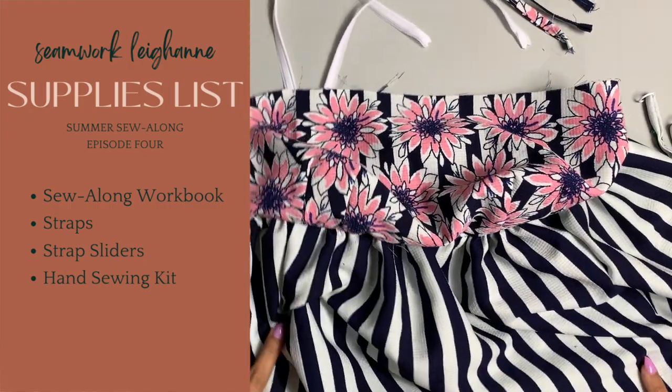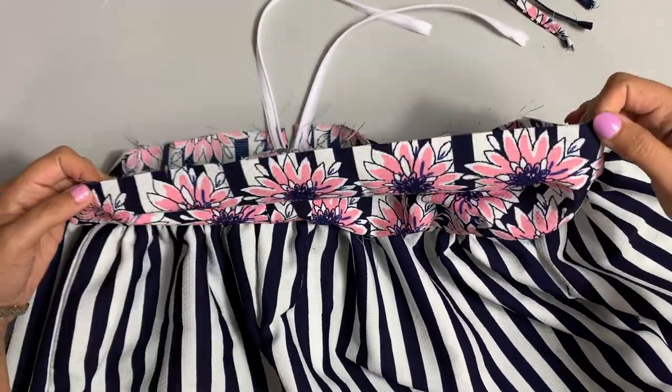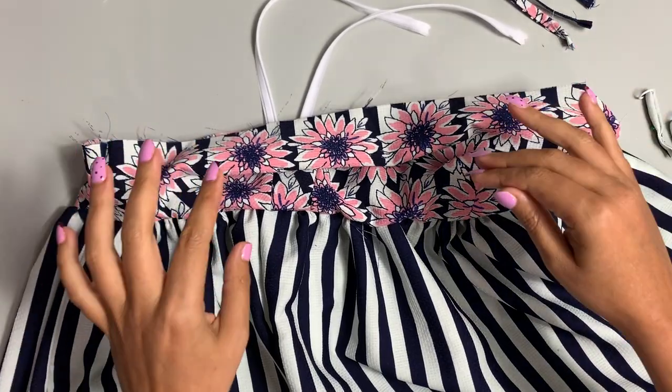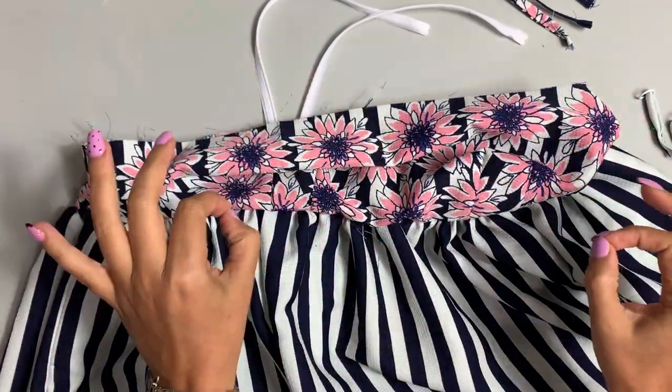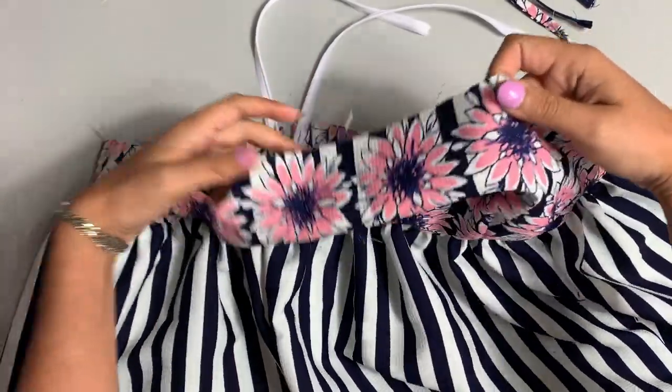It's time to finish this sucker up. We're going to attach the straps, the lining, and then do the loop-de-loop situation with the strap to get the adjustable strap happening.